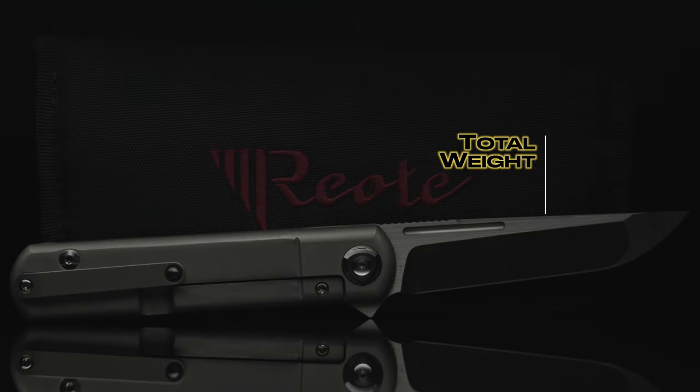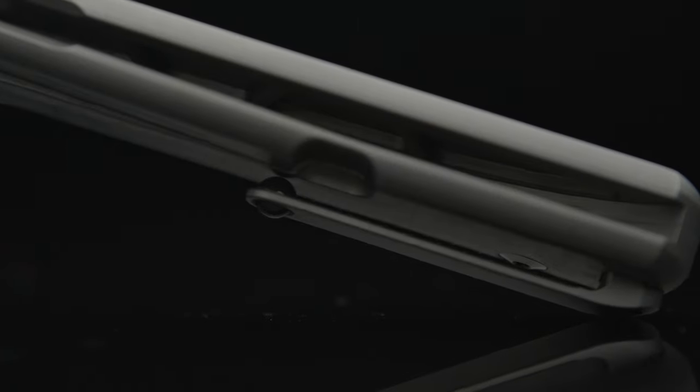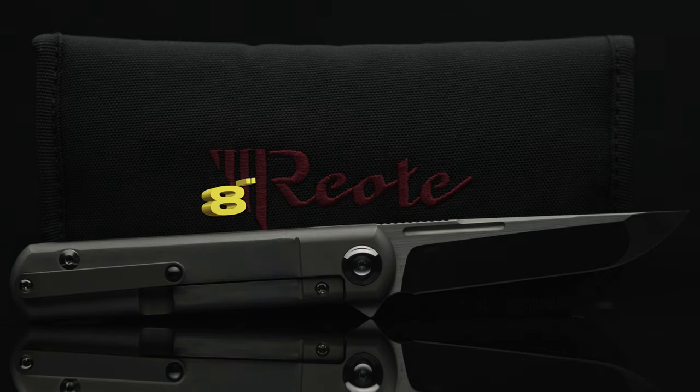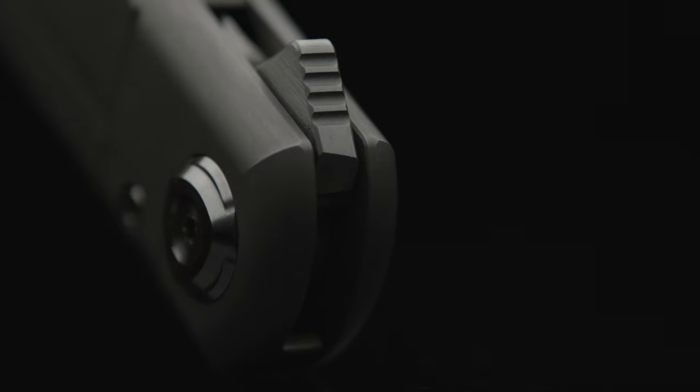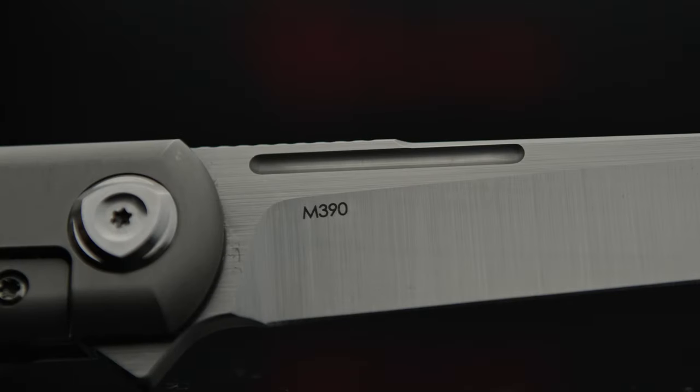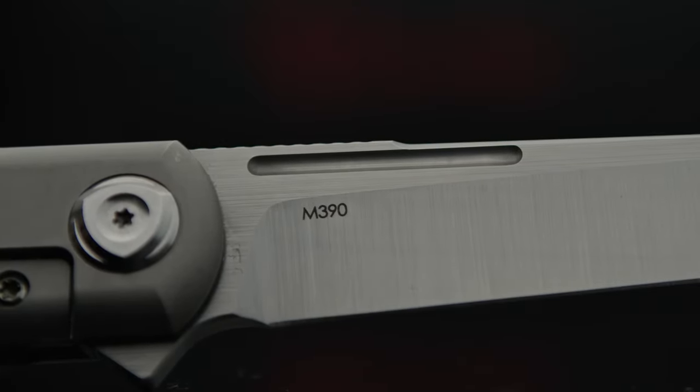With an overall weight of 4.6 ounces, this being the full titanium that has been milled out and 8 inches in length, the T1 has a great look. The flipper tab can be better, and the clip is definitely an issue. The lock disengagement is pretty sharp, and the decorative fuller is a shot directly at me.